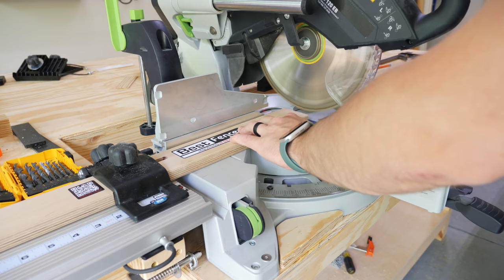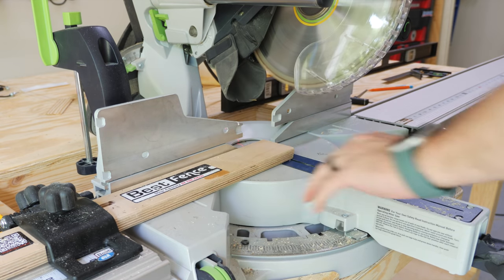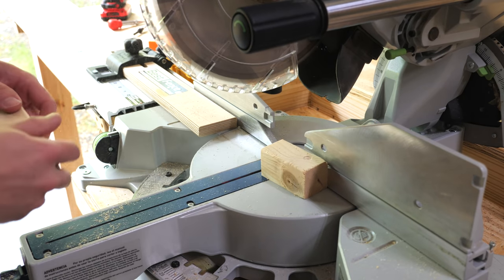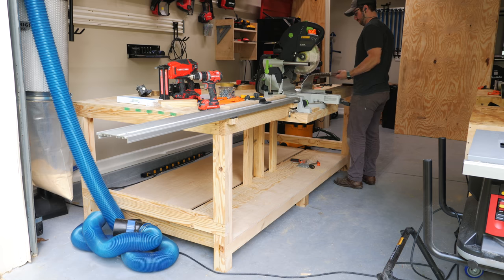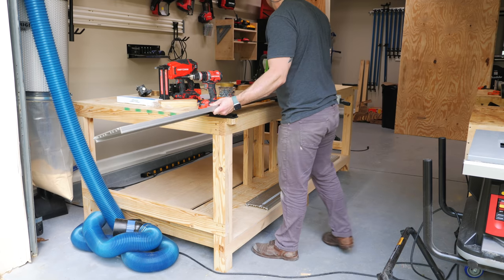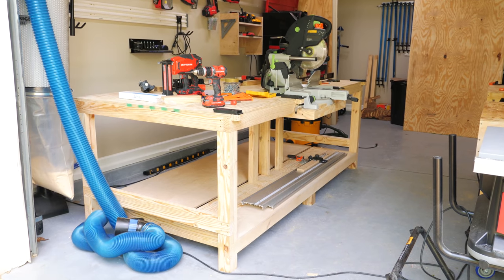Next I needed to set a new zero point on the stop block, which is super simple with this system. I just set the stop block to zero and made a new cut with the miter saw, which sizes the stop block perfectly to this saw. I also went ahead and undercut the bottom edge of the stop block a bit to make sure any dust on the surface of the fence wouldn't interfere with it. I could then make a test cut with the newly set up stop block, and as expected it was dead on. There are lots of ways to add a stop block system to this type of setup if you don't want to invest in something like the Best Fence system, including just adding T-track right into the workbench top. I personally wanted to use this Best Fence system because I already had it, but also because it adds support for longer pieces, which I find myself needing more of in my home improvement projects.